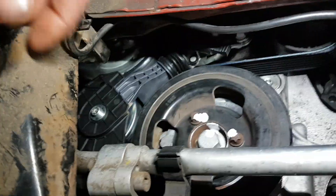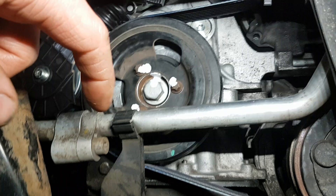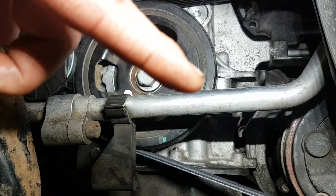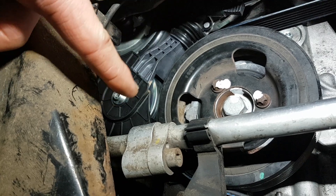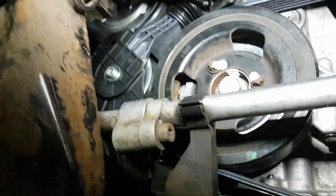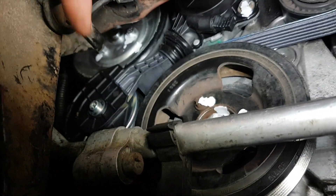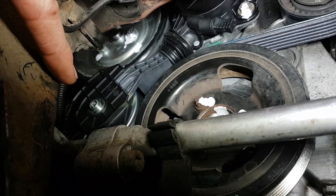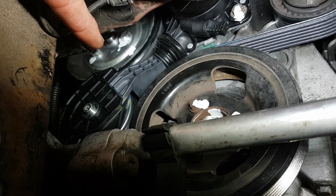As you start the engine, the crankshaft — this is the crankshaft — will be spinning in a clockwise motion. That crankshaft is turning the air conditioning and the alternator; there's an alternator belt connecting those three. This actual item here moves in and out electronically, so the ECU controls that item and moves it in and out to turn it on and off.